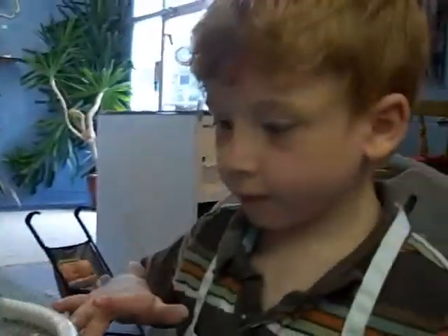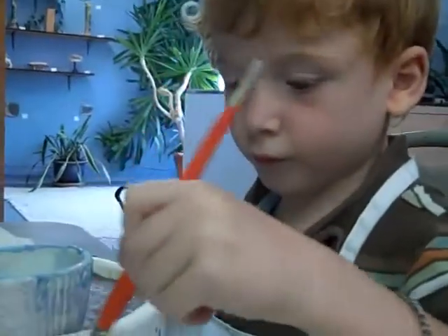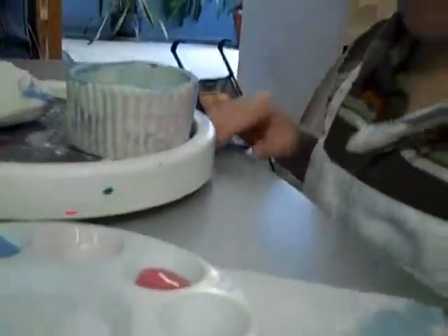What color are you going to paint the cupcake? What color are you going to paint the top? Sprinkles. Yeah, that's a good one. Pretty. Pretty.